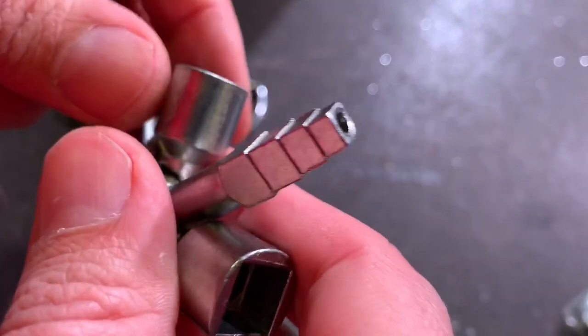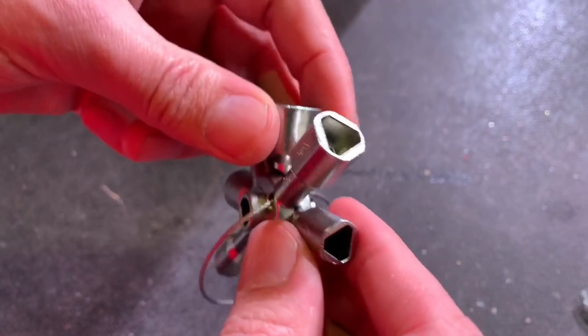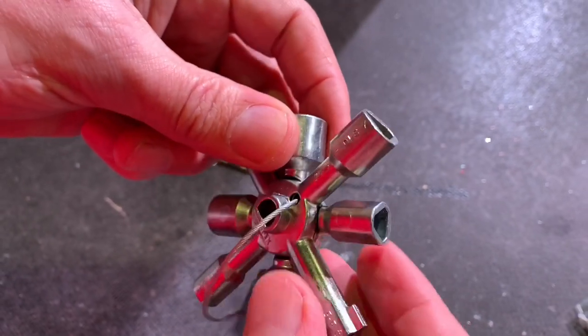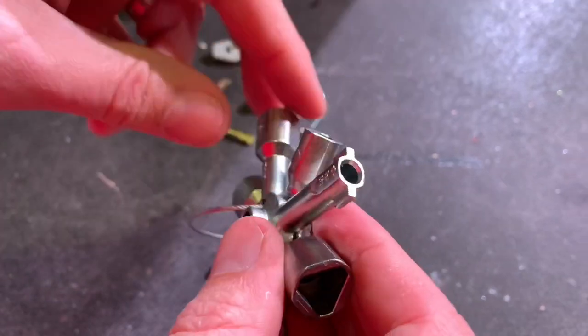The stepped square is for the loft hatch. The square keys and the triangle keys are for the meter cabinets. Then there's the circle key — very common in industrial applications, those on enclosures.